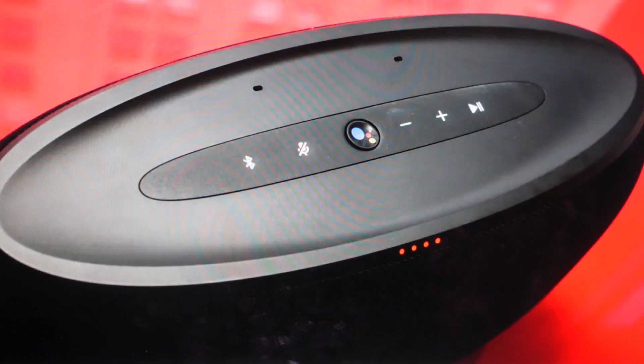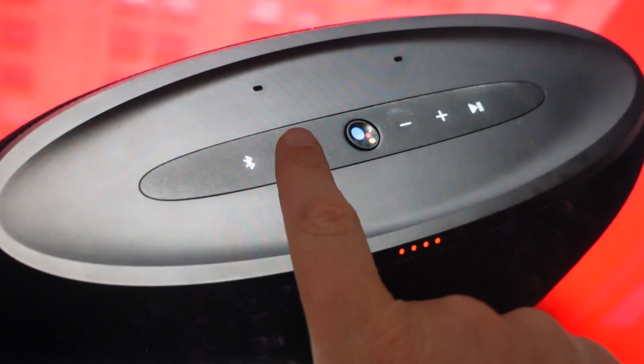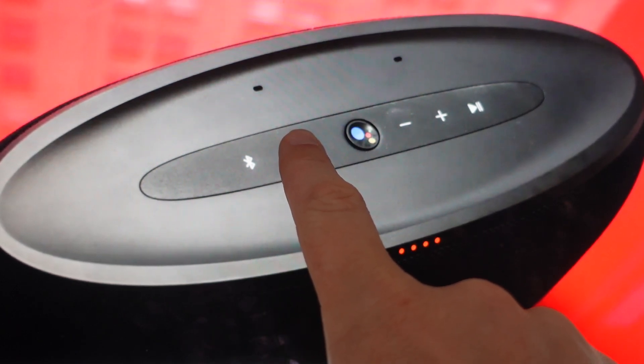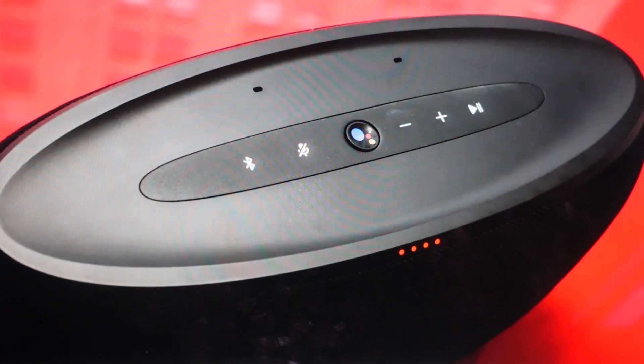All you need to do is first turn on the speaker, and once the speaker is on, find the microphone mute button — which is right here — and press and hold it for 14 seconds. After 14 seconds the speaker will reboot; it'll turn off and turn back on into its factory default settings. You can go ahead and set it up like a brand new speaker.